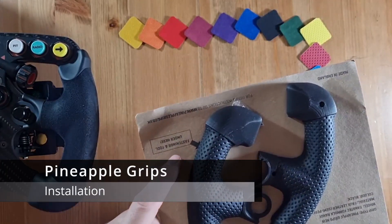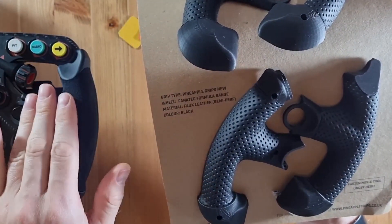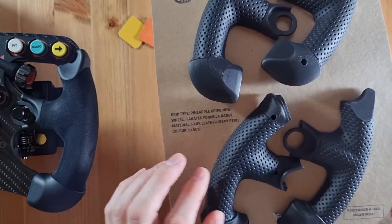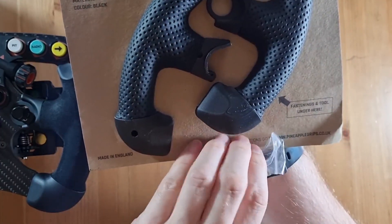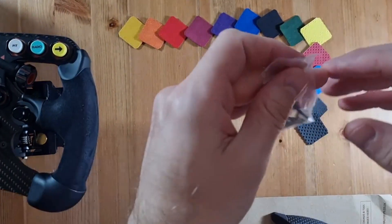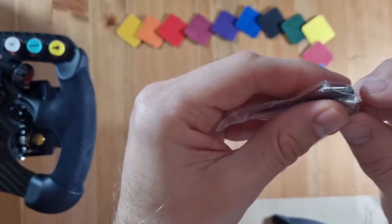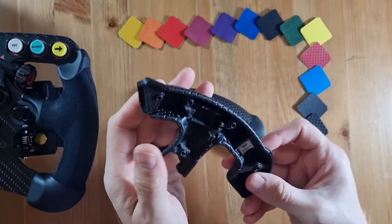Now we get into the meat of the project. I'm going to be replacing the existing grips from Fanatec with these new 3D printed ones from Pineapple Grips. Within the package you get from Pineapple Grips, you get a few tools to aid assembly and your grips are protected on a cardboard sheet. Let's just remove the grips from the sheet so we can get going.